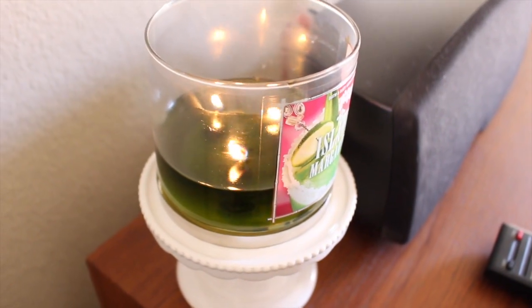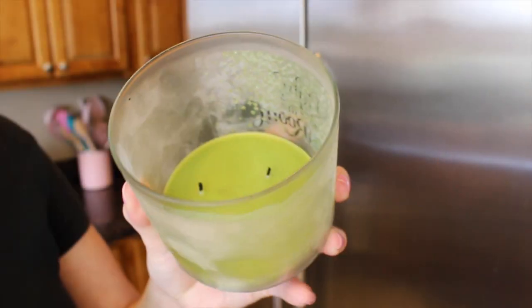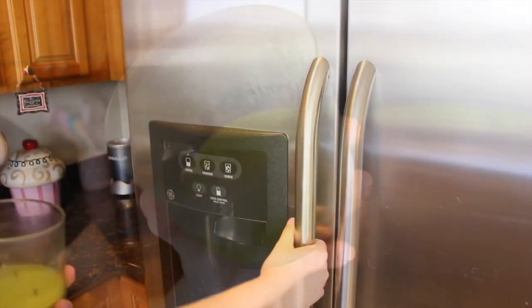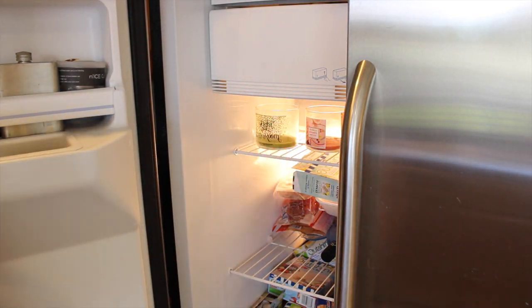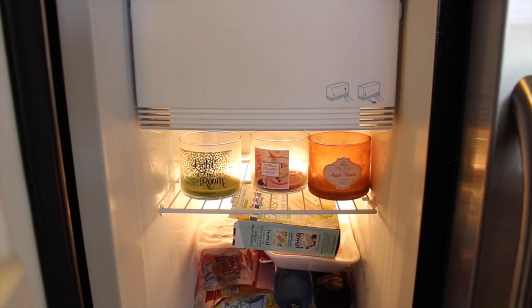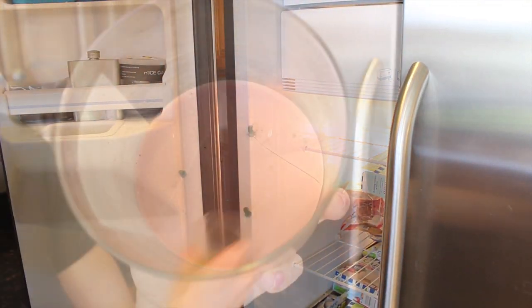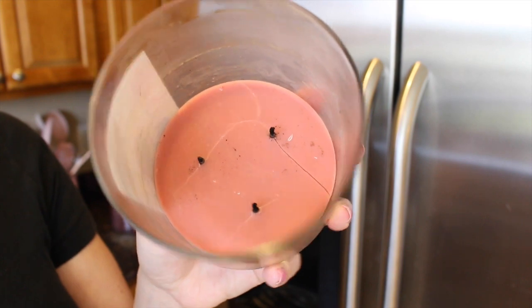The first thing is you want to make sure you burn your candle pretty much until it stops burning all on its own. Then you'll want to get all of that residual wax out of the bottom of the jar. To do this, I like to freeze my candles overnight. Once you put them in the freezer, the wax kind of cracks and hardens, which makes it so much easier to get out of the jar. You can see here all the cracks that it made all by itself.